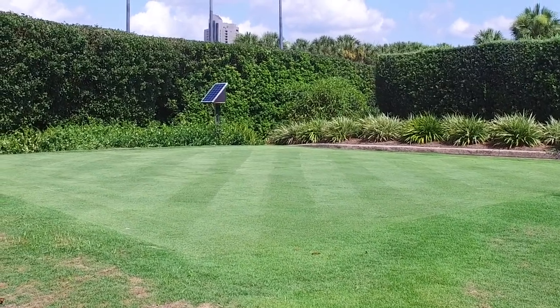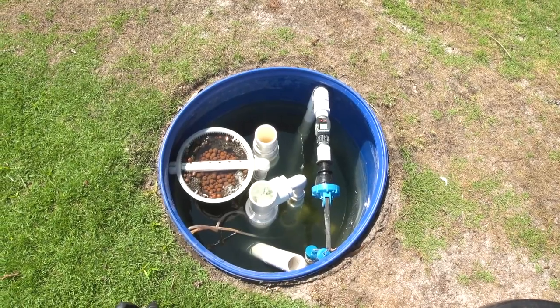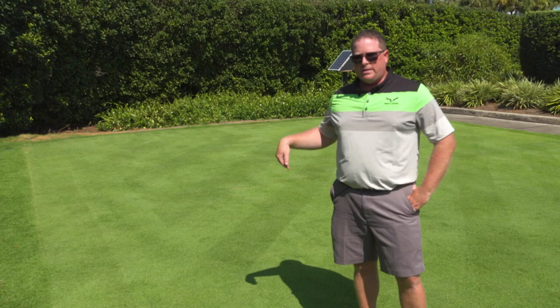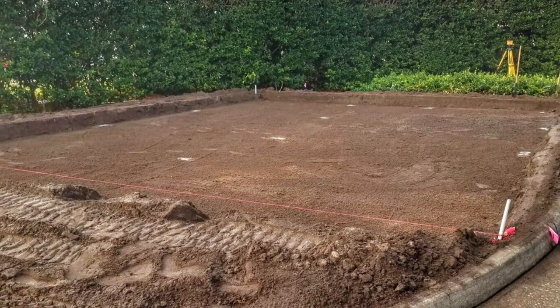We're at the 11th hole at Hawks Landing Golf Club. It's a prototype tee that's completely irrigated from hydroponic technology. The surface of the tee box is 100% watered from underneath.